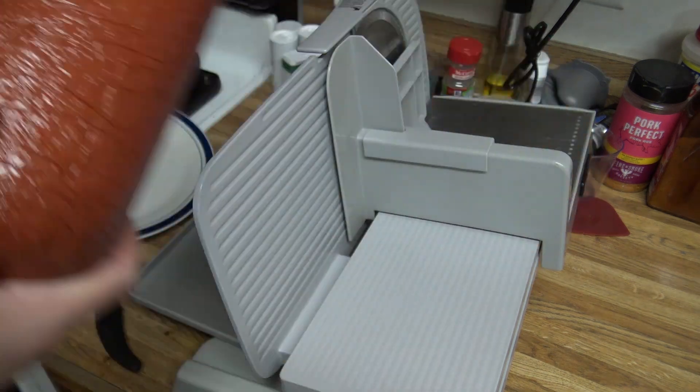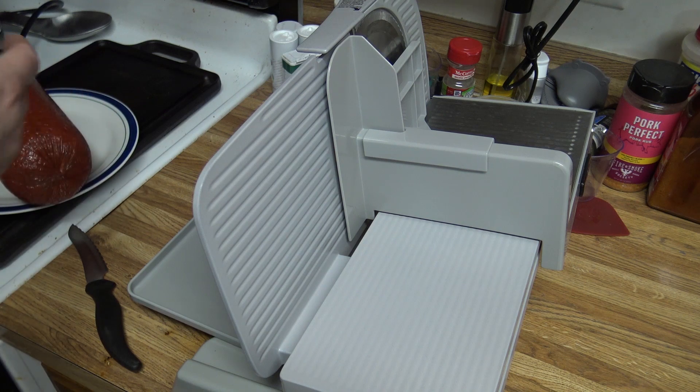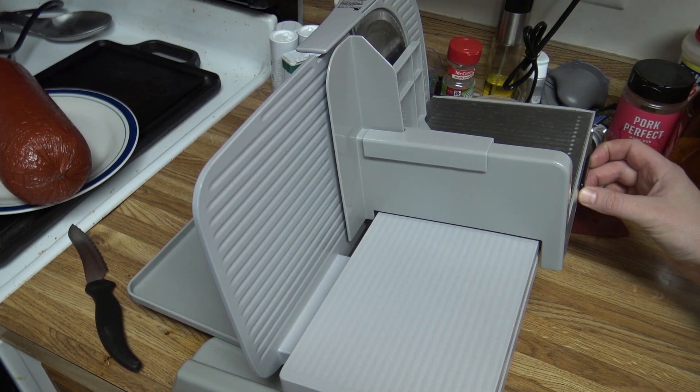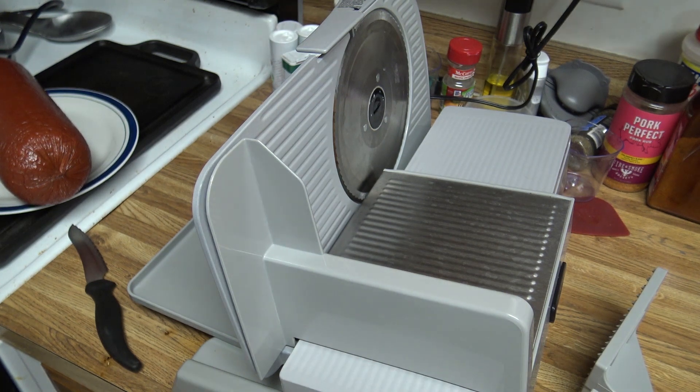So we got our three and a half pound log of hard salami, and I'm gonna start out with a couple of thick slices here, then we'll show you some thin slices, and I'm gonna slice it how I want to do it for cheese and crackers.